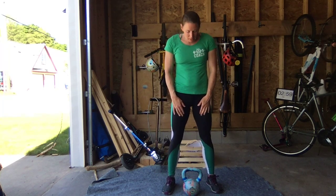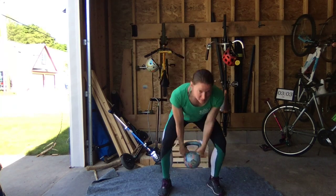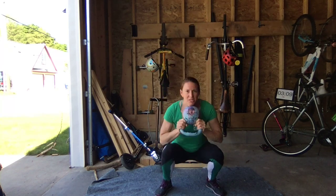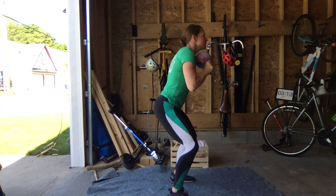The second movement is a goblet squat, and I'll demonstrate with the kettlebell. Take it by the horns, turn it upside down, and bring it to the chest. Then squat, holding that weight centered at your midline. Sit down and back, and stand up tall.